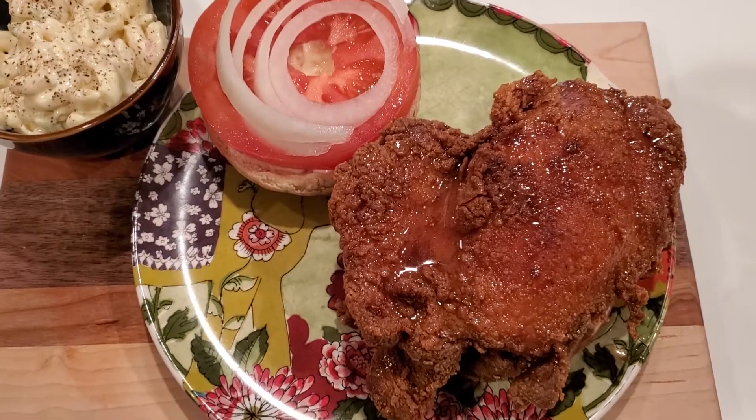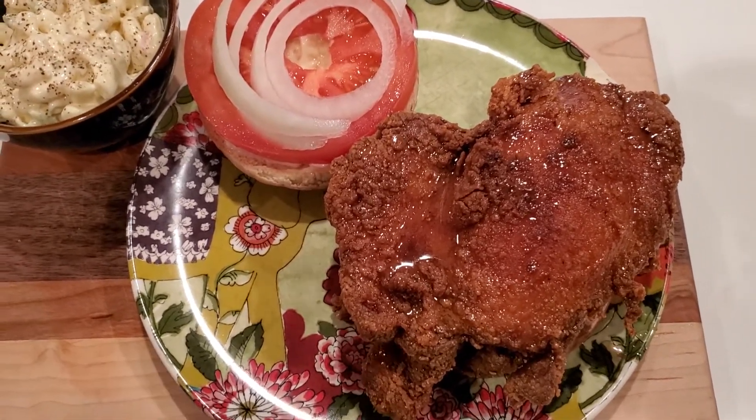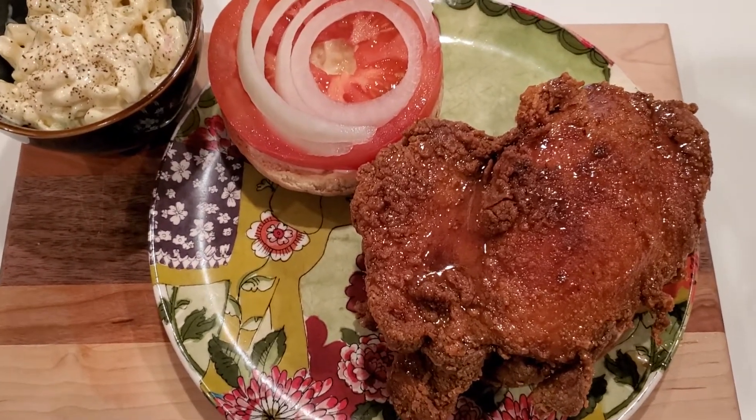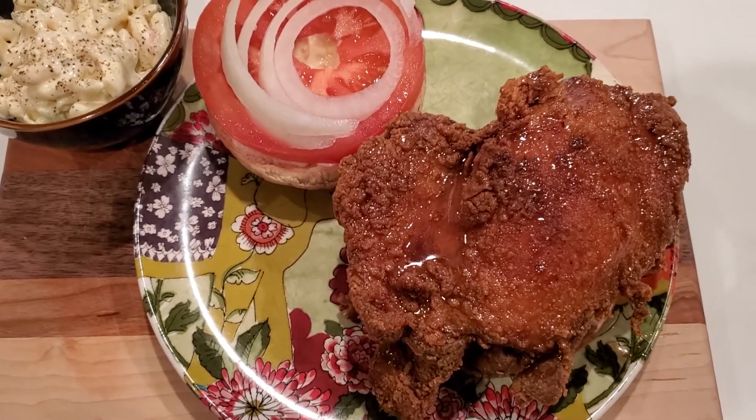Basically, what I did was I seasoned up my chicken. It was already marinated in a Thai seasoning, so I didn't want to put too much to it. I just used my Himalayan sea salt, my adobo seasoning, and some pepper very lightly. Mixed it up.